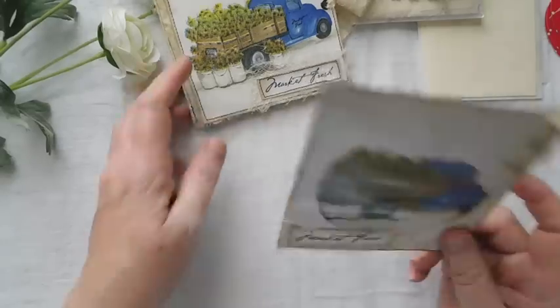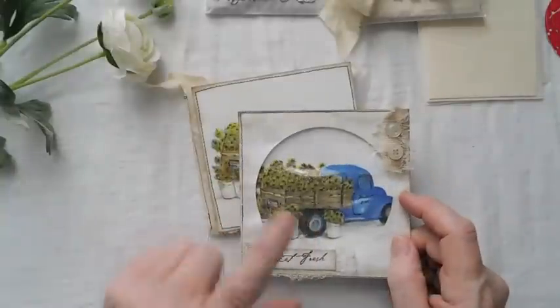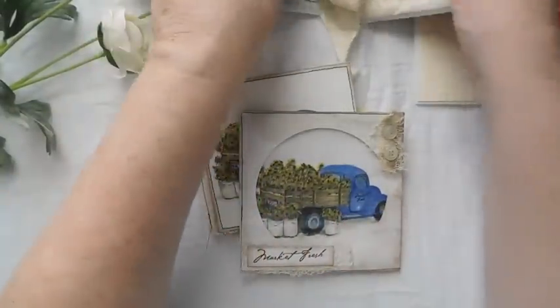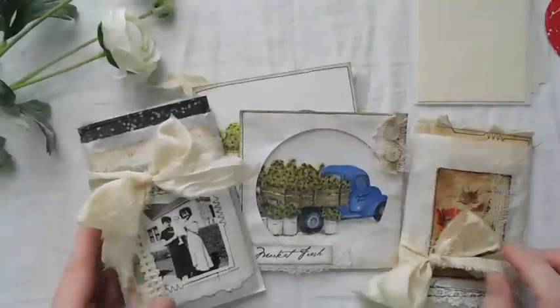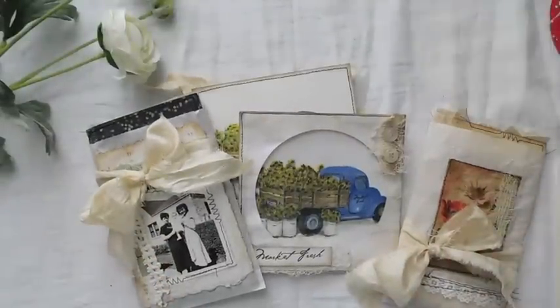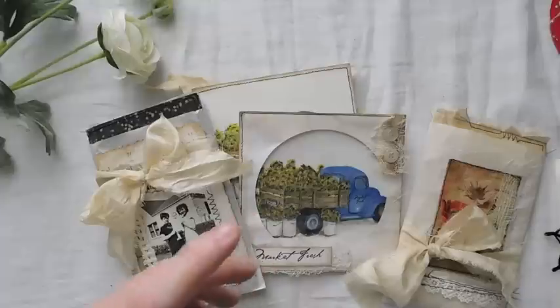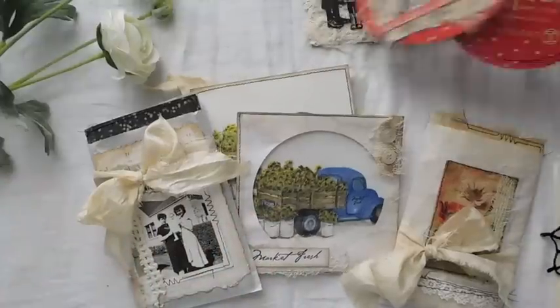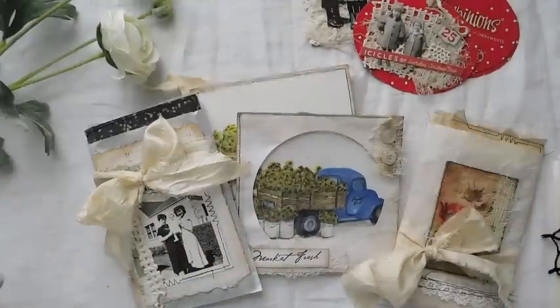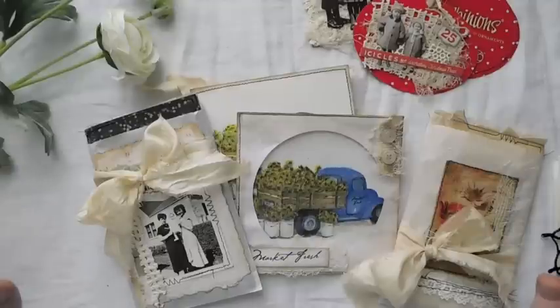These are going to go over for sale on the Facebook Creative Cafe business page. That's where they're going to go. I just have had so much fun playing. I haven't really accomplished much because I have just been playing, doing odds and ends things. Anyway guys, thank you so much for watching. Enjoy the rest of your weekend and I'll catch you in the next video.